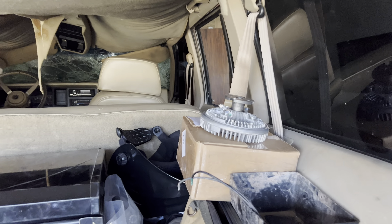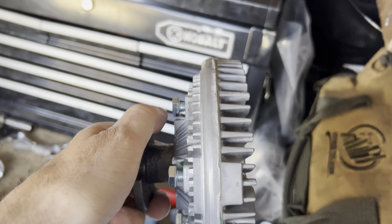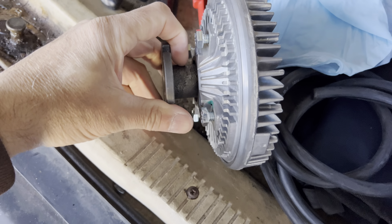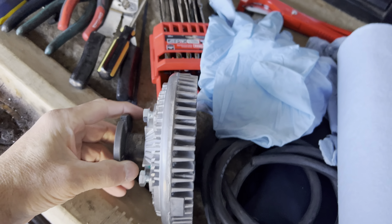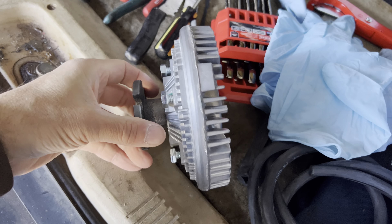I have another fan clutch right here — this is a Cherokee fan clutch, so it's shorter than the one that's on there. This is a Hayden heavy-duty fan clutch for a Cherokee, a nice unit. It'll fit on there really nicely, though it's just as tight as the stock one, which puts me back to square one unless I make my own fan shroud — which I'm thinking about.